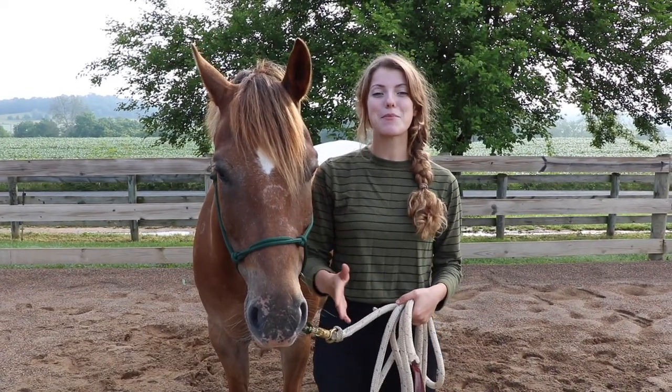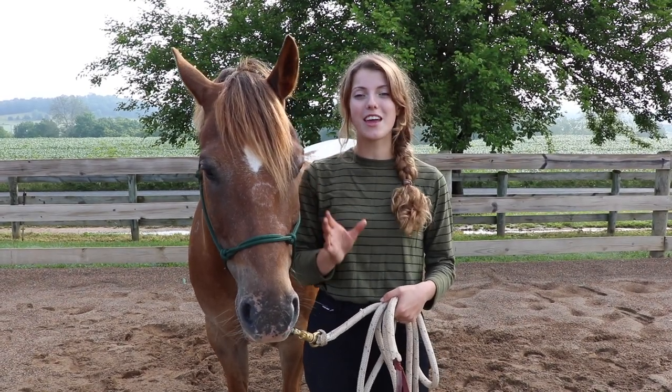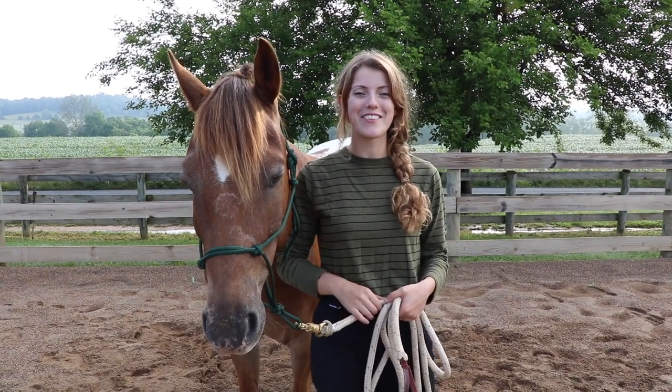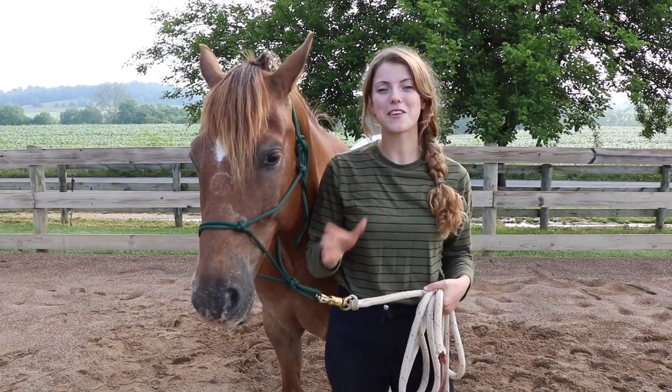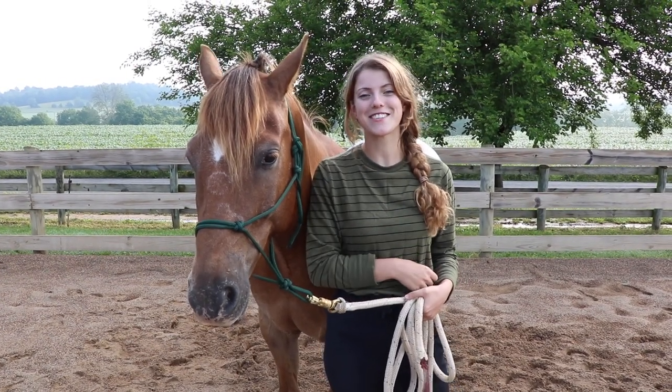One of the main reasons you'll need to pick up your horse's hoof is to clean it out. We have a whole video dedicated to teaching you how to clean out a horse's hoof — I'll put the link in the description. If you got any value out of this video, please hit the subscribe button and give us a thumbs up. We'll see you next time!